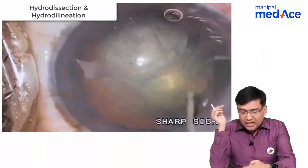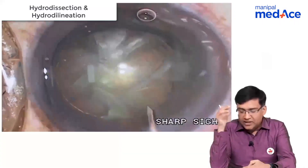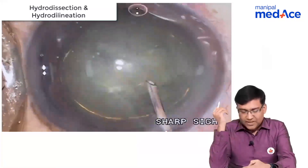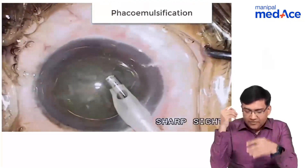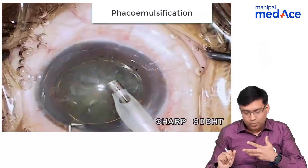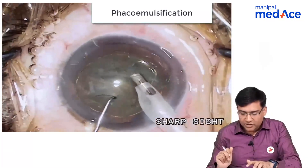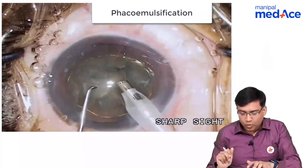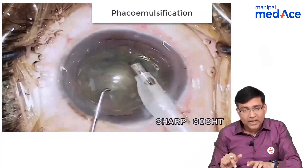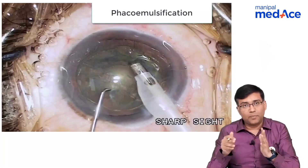We have done the hydrodelineation and now we are rotating the nucleus so that we can basically remove all the attachments. After doing this, we are doing the phacoemulsification. The phacoemulsification probe is coming through that 2.5 millimeter incision and now we are removing the epicortical material. The second instrument in our other hand is basically a chopper — meaning it chops the nucleus into various fragments.